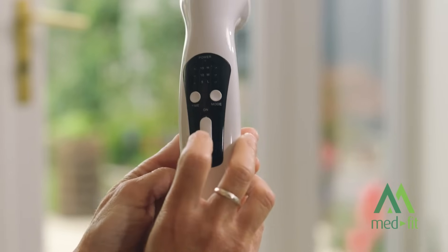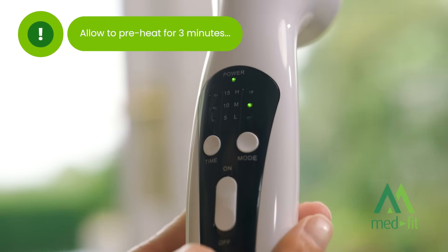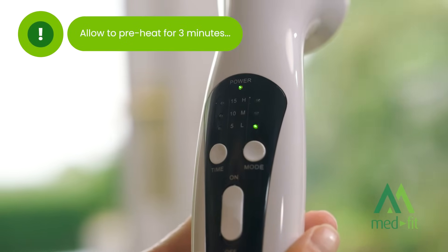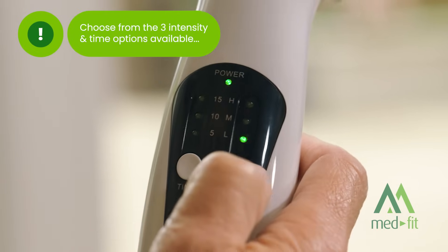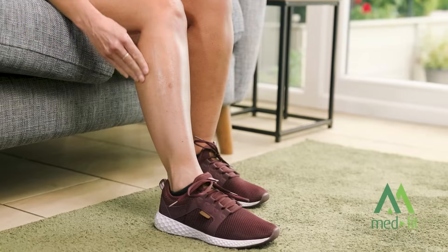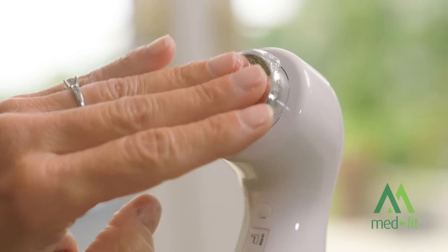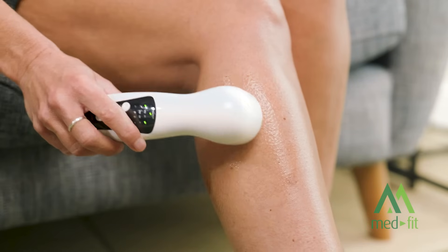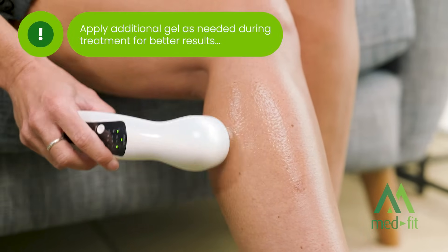To easily use your MedFit Pro 1 MHz ultrasound machine, slide the power switch upward to turn on the device. Wait for the indicator light to signal that preheat mode is active. Choose your treatment time and intensity. Apply ultrasound gel to both the treatment area and the ultrasound head to maximise transmission. Place the ultrasound head on the treatment area and move it gently in circular motions.